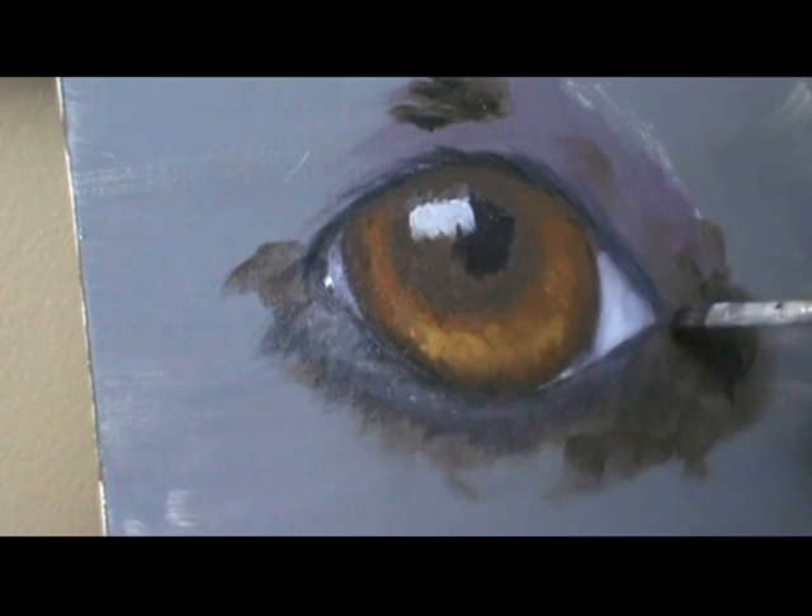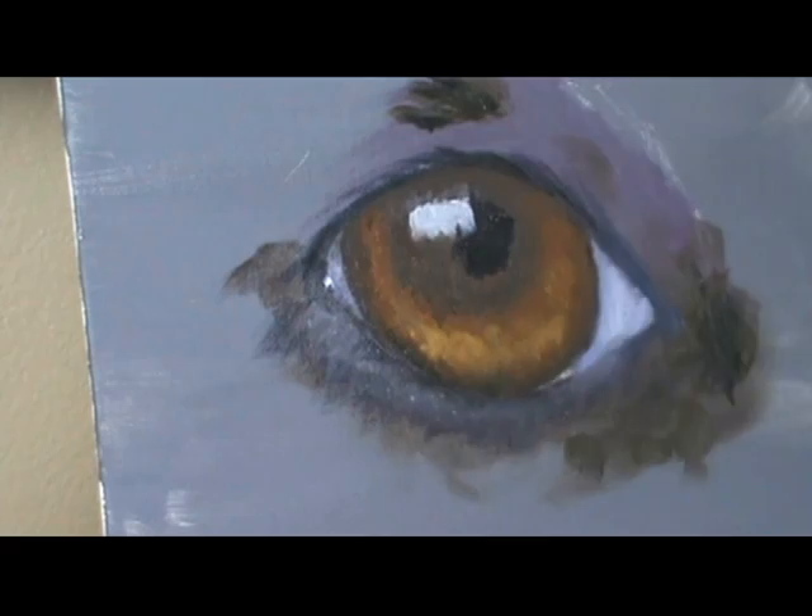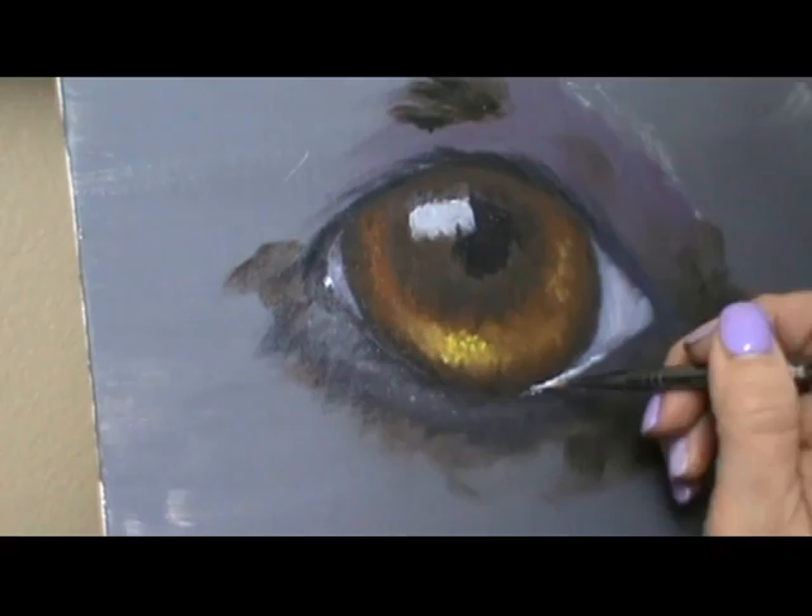The same applies to the various other reflections around the eye — sometimes you can see a little bit of moisture on the lower lid or in the corner. That's not pure white either; it's the same light cerulean blue and white mixture.